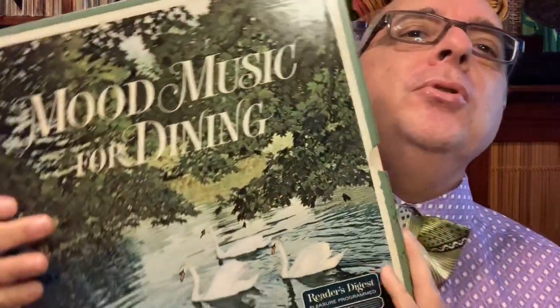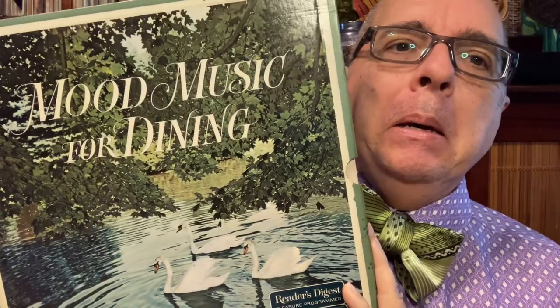Next we have a very large boxed set of albums from Reader's Digest from 1964. It's very heavy. It's called 'Mood Music for Dining.' I had digitized some of it and put selections on the station earlier, but this week I finished it up and uploaded more music from this lovely beautiful box set.